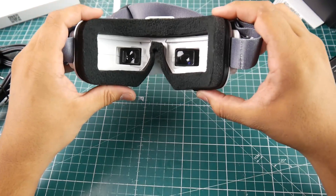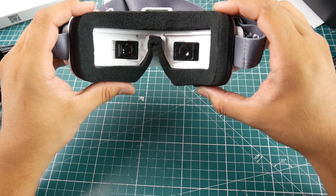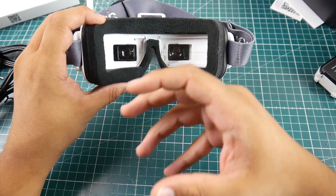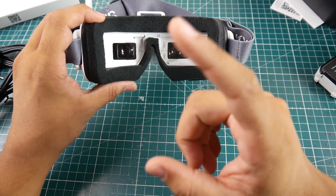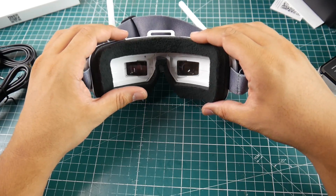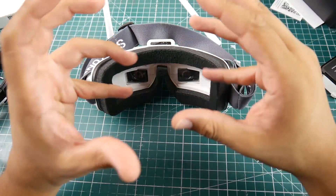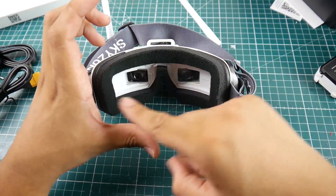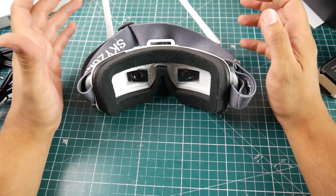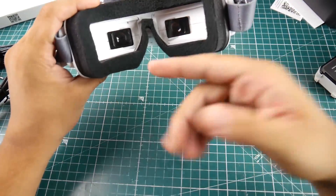FPV goggles allow you to fly a lot better than box goggles. When I transitioned from box goggles to the HD3s, my flying completely changed — even my style changed, because I was able to see gaps from further away and my eyes could concentrate on the whole image instead of constantly looking left and right on a big goggle. But I can only speak from my own experience.